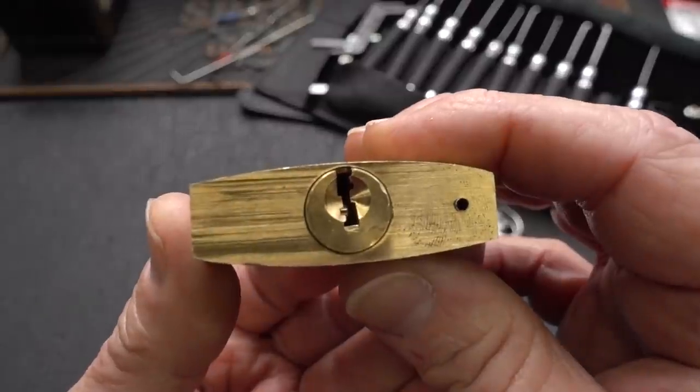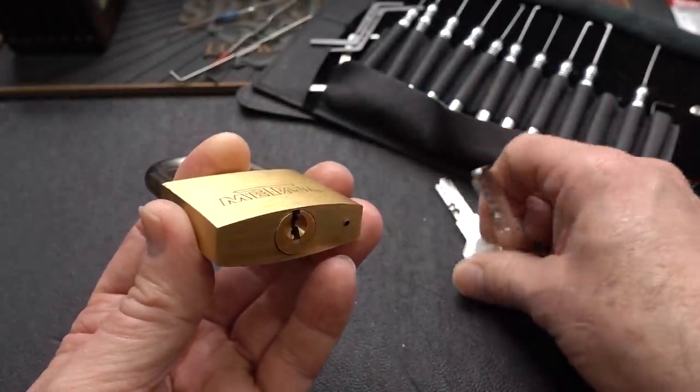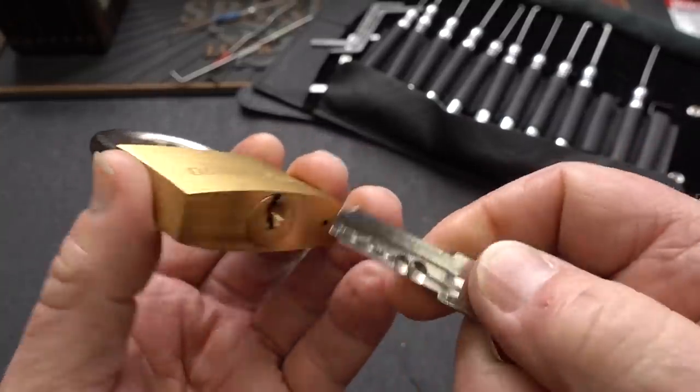Solid-bodied metal. It is a dimple lock — that's what makes it interesting. I don't get much of a chance to play with these here in North America.